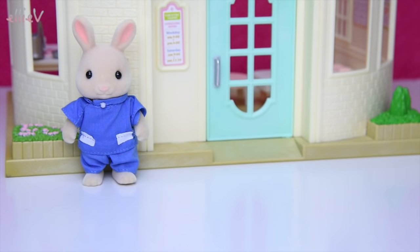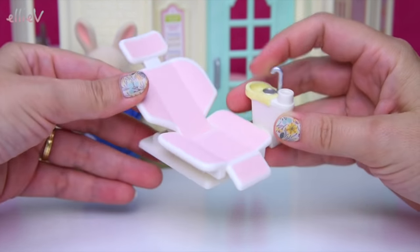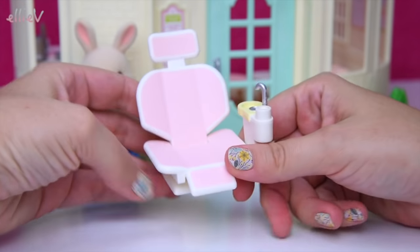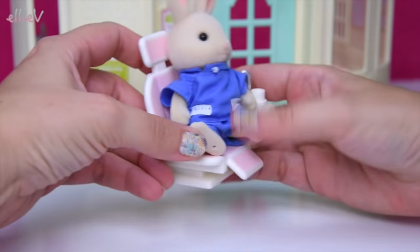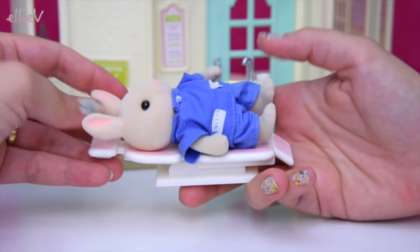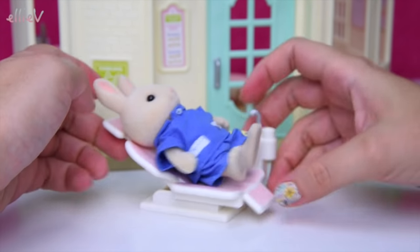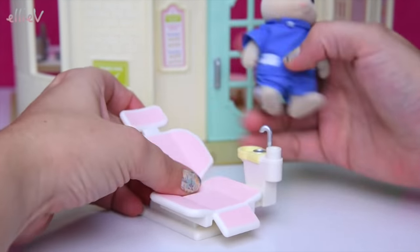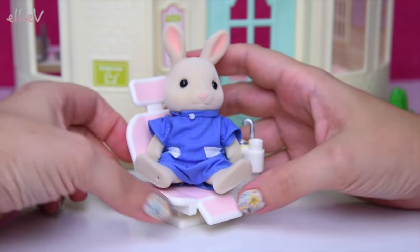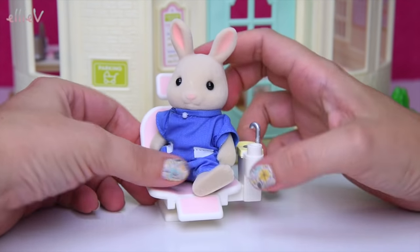He can stand up there while we get out the examining chair — and look at this, it's all in one piece. It's got the sink on one side and a chair that will actually recline and clicks up and down into three different positions. So we can have the seated up position, or all the way back if the dentist really needs to see in the mouth. He's got this fabulous chair with the footrest and the headrest, and it's pink — perfect for a dentist set.